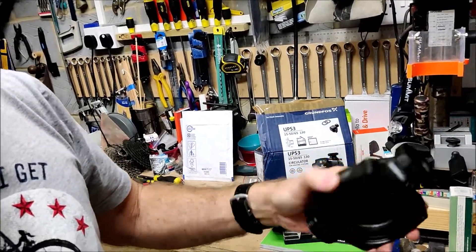This new pump claims to be much more energy efficient than the older version. The old pump had a maximum head of water of five meters and this one claims to do six and a half meters, so I thought that's a like-for-like change. The body of the pump appears to be exactly the same as the old one, so I left the old body in the plumbing system and just changed the head, because they fit.